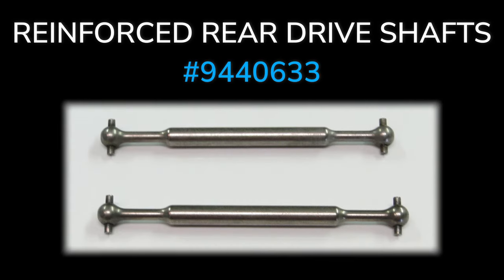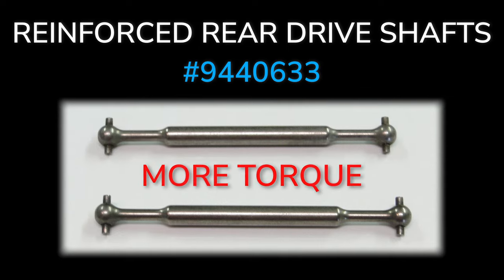Number two: reinforced rear drive shafts are much thicker, giving you more torque and more power.